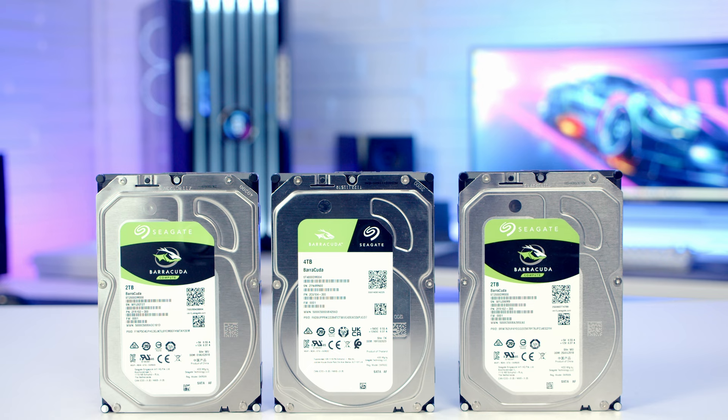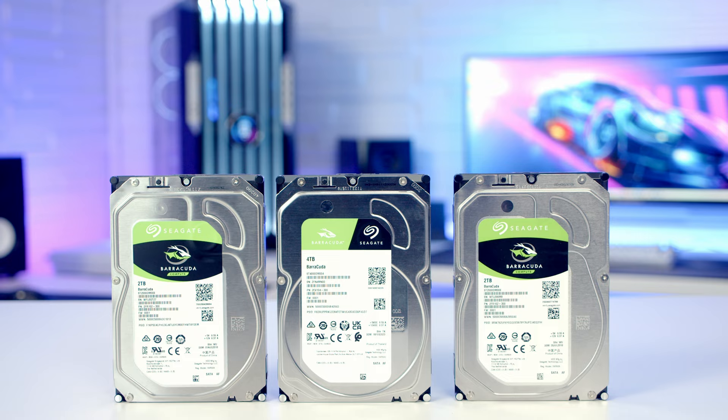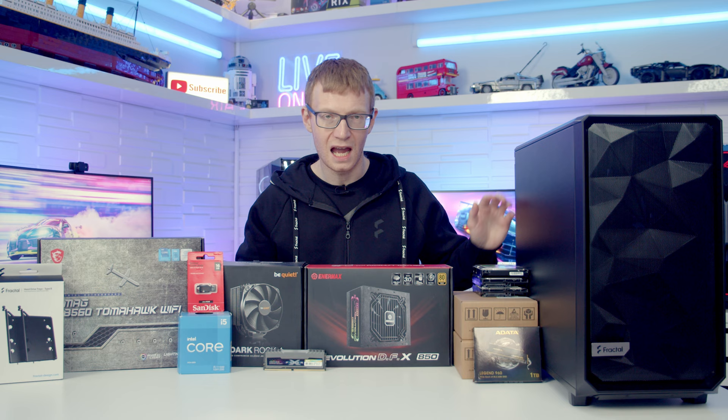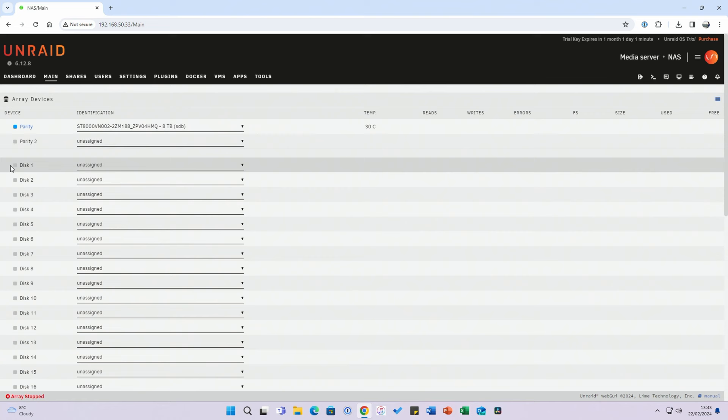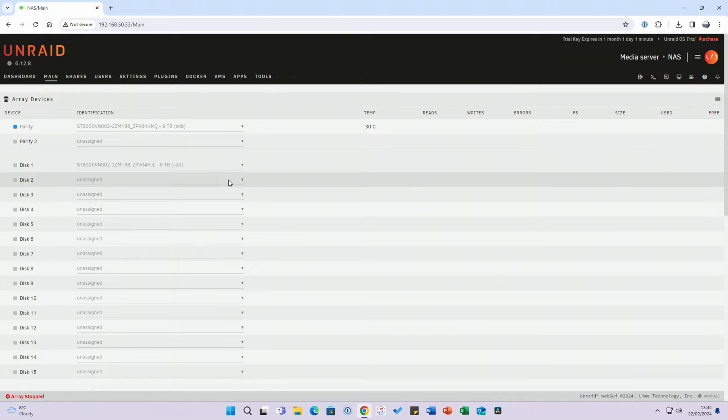I've been storing them in the PC behind me and it's getting pretty full. The reason for using Unraid is I have a mixture of hard drives — I don't want to purchase a whole lot at once and I want the flexibility to add them in as I go without needing them all to be the same size. If I don't like it I can always change it in the future.